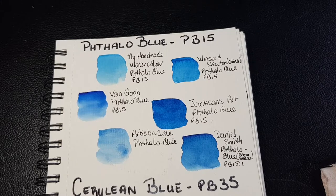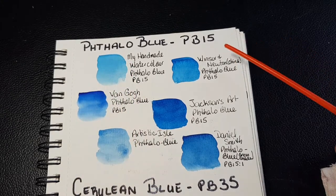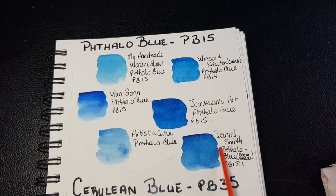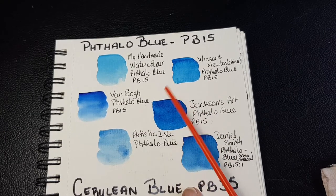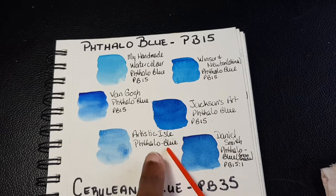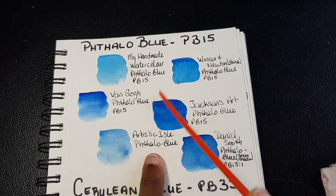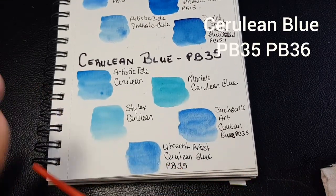The next color we're looking at is phthalo blue, PV15. Unfortunately, none of the two paint brands available here in Belize carry PV15 or phthalo blue within their sets, but I swatched it out since it's a color I have multiple samples of. This is my PV15 from my handmade watercolor paints. Jackson's PV15 is characteristically darker. Arctic's Artistic Ash — another handmade watercolorist — her PV15 comes out almost the same, though I think there may be different pigment concentrations.